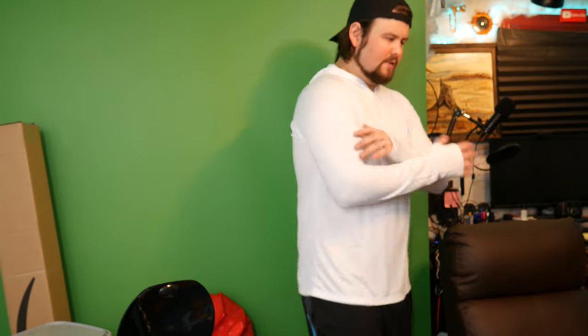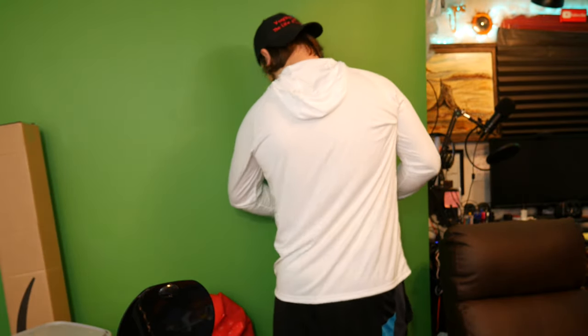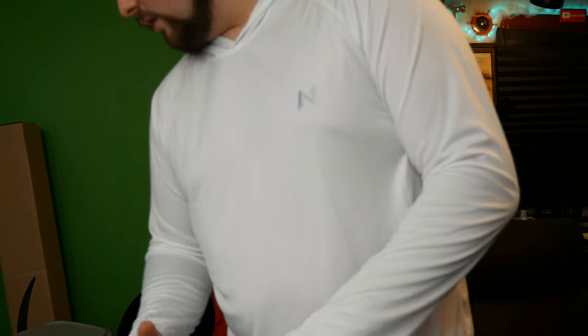Alright guys, we have it on. It has a spot for your thumbs to go through if you want — you obviously don't have to, but it keeps your sleeves in place. I take a large, so this is a large, and it's a little tight, but that's how I like them. Overall I like it, it's nice — come close so you can see the material. It's soft, it's cool.